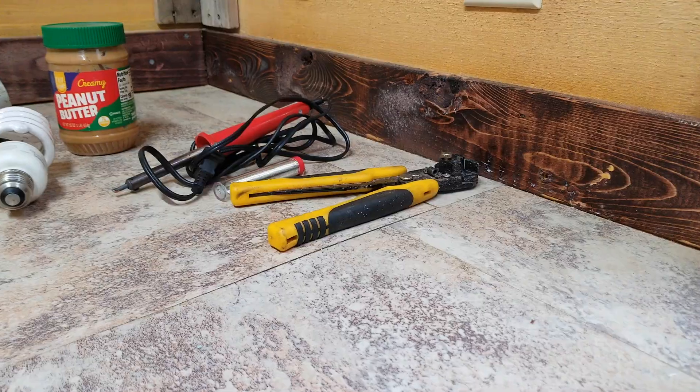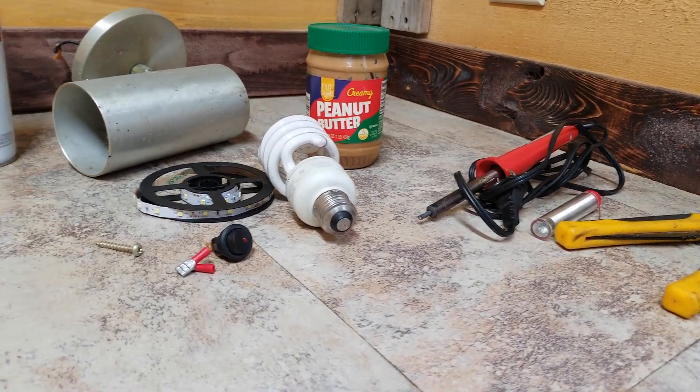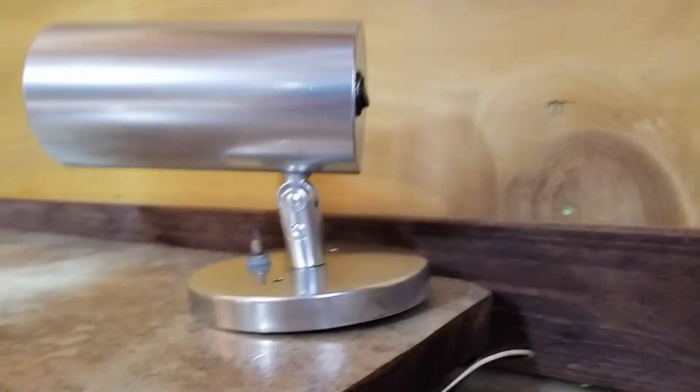Hello again everybody, I am back out here once again on the little tiny house build. Today I'm going to show you how I took all of these items and turned them into this.